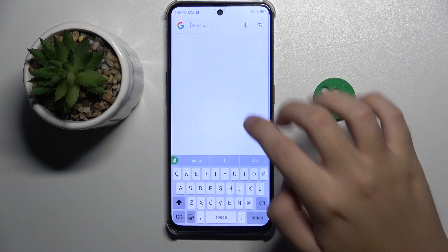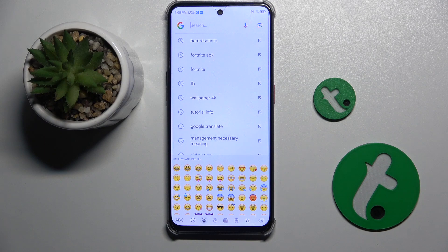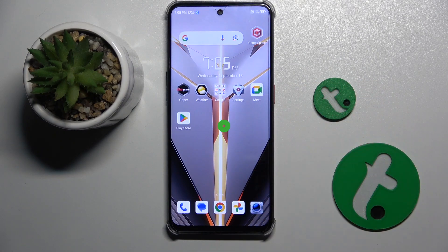Now as you can see, we have the Apple keyboard on our Nubia Neo2. If you did enjoy this video, please leave a like and subscribe. Thank you guys for watching. Bye!